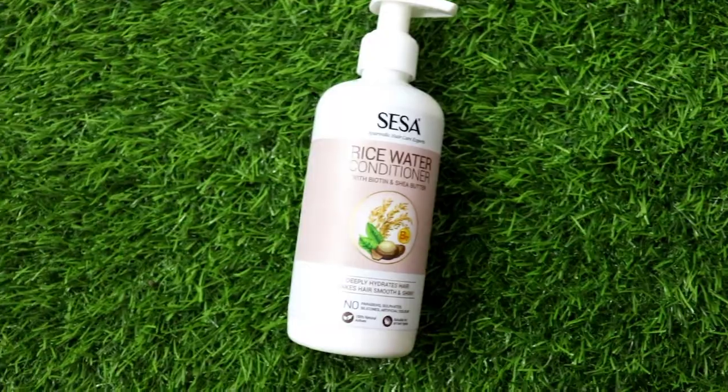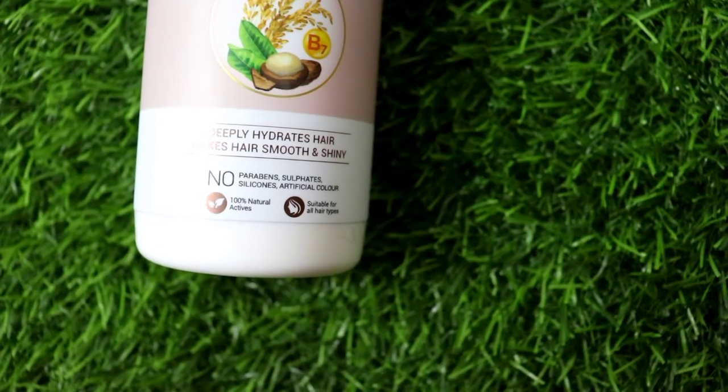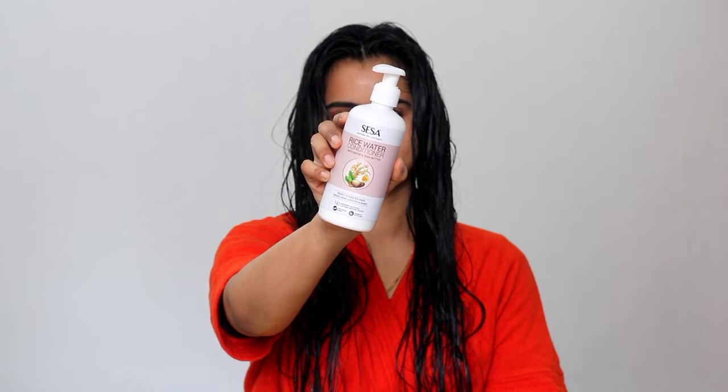Next I will use the rice water conditioner. The texture is very good, very smooth, because it contains shea butter which provides deep hydration, biotin which adds shine, and rice water which gives nourishment and nutrients.